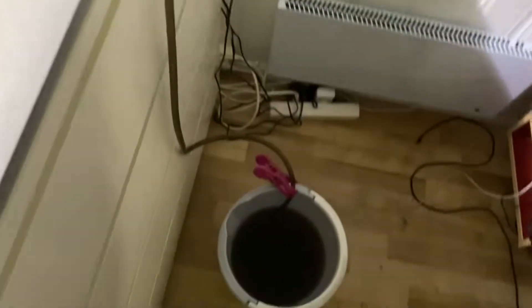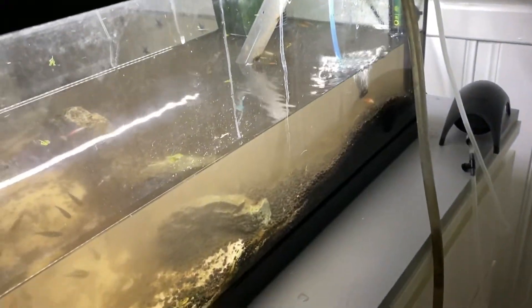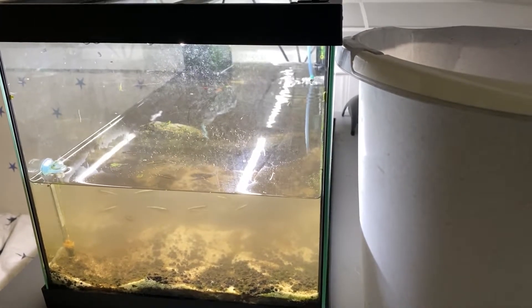Right now I am filling up the last bucket. I'm not gonna fill it all the way up because we need some water in here, so that's it. Now I'm going to fill it back up and then start planting again.